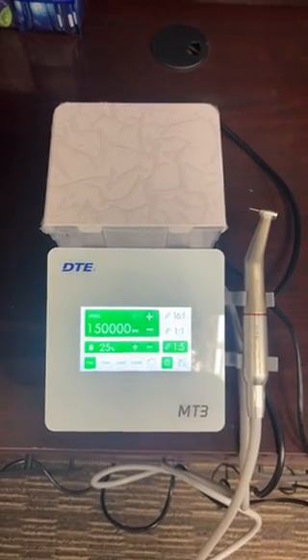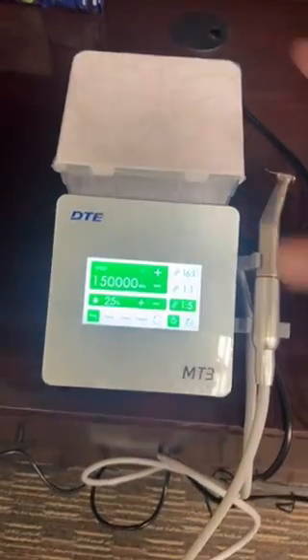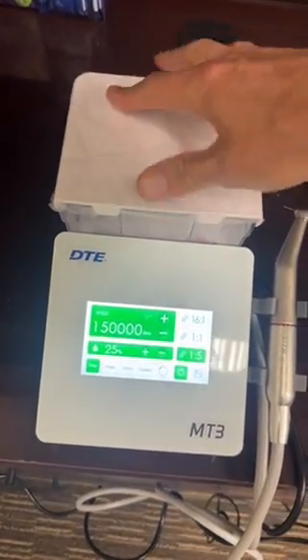This is the MT3. It is pretty straightforward, so let me show you really quick. Here's where you're going to put your water — just a water tank here.